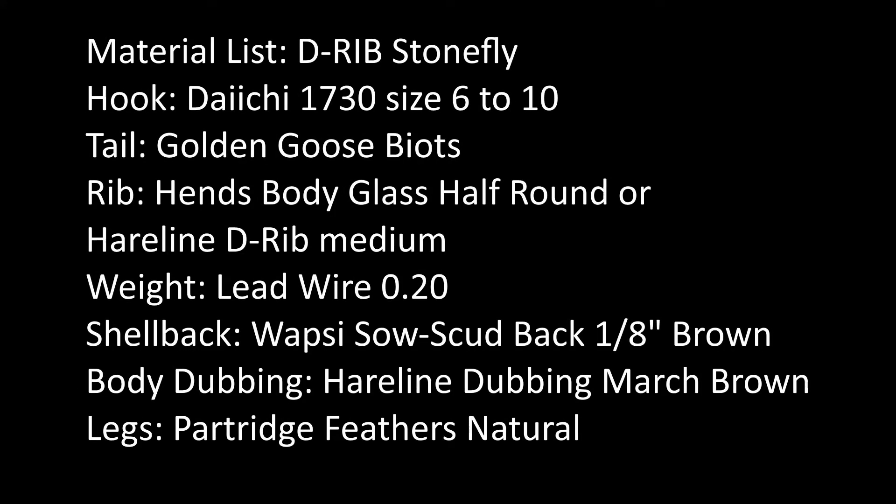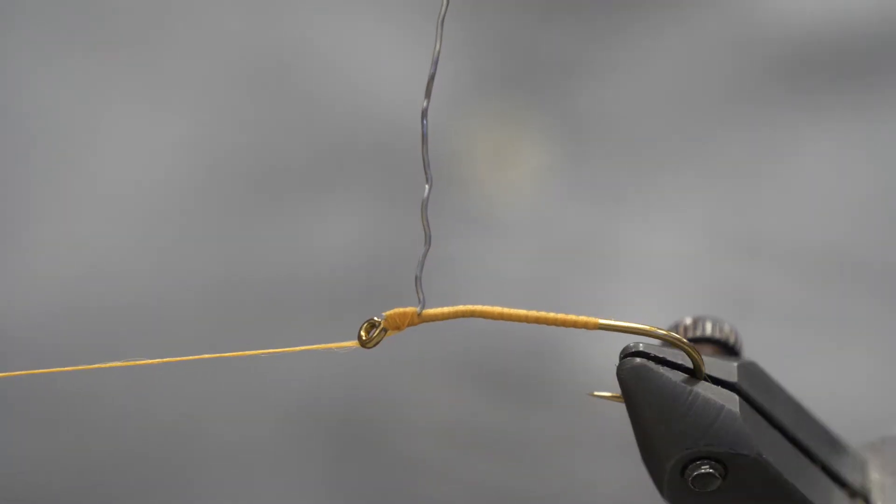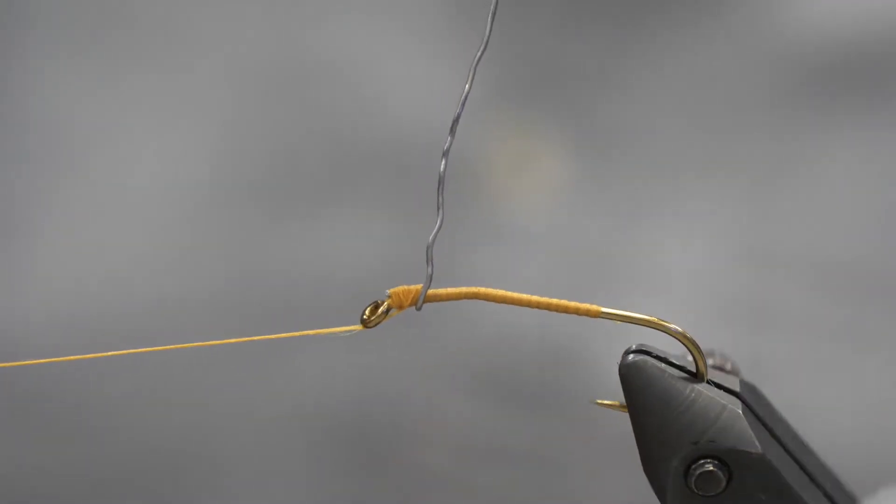Hey, it's Chris from Bovertrope Fitters. Today we're going to tie the D-Rib Stonefly. I like to use a Daiichi 1730 hook because it just has a little bit of a bend in the shank, which gives it a more lifelike appearance.